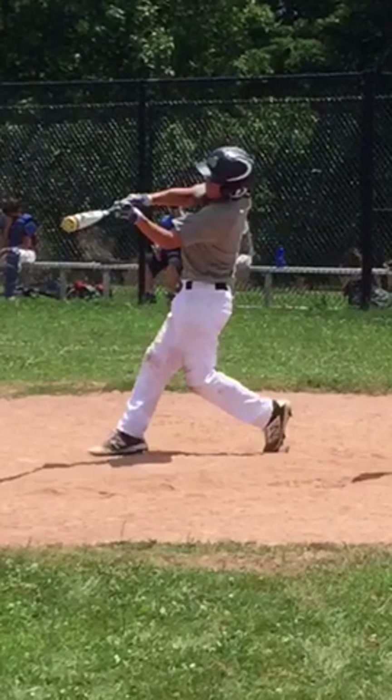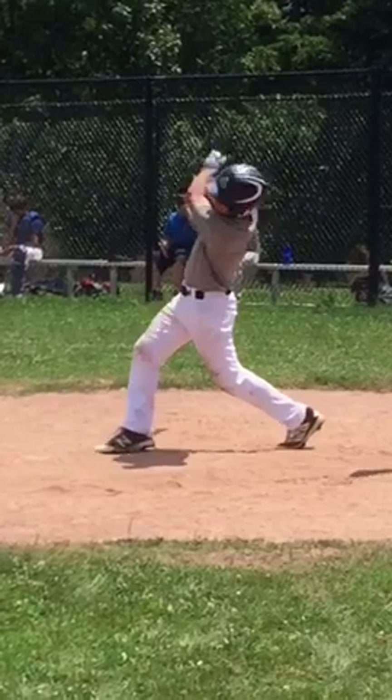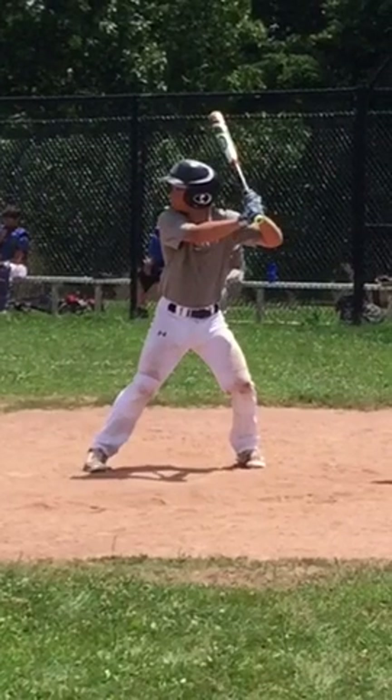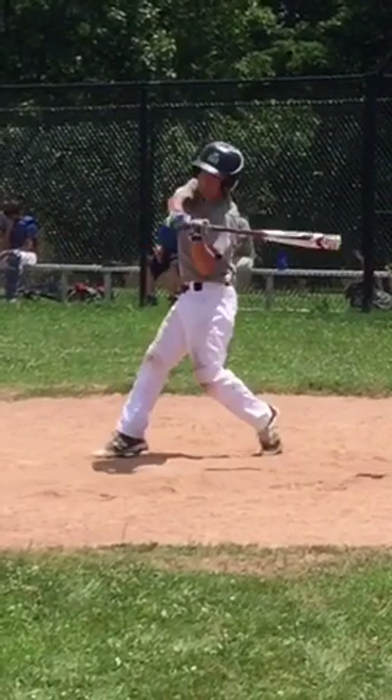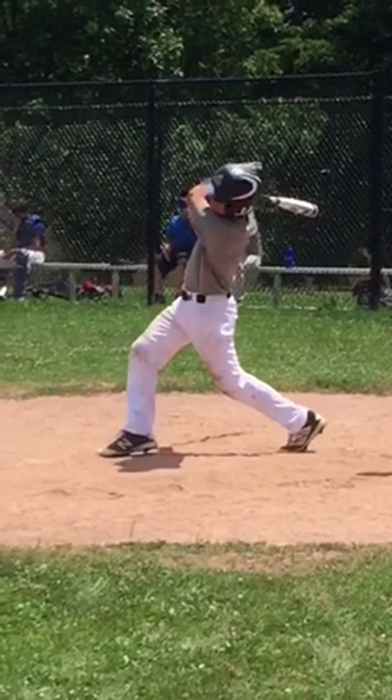Excellent job. But the whole point of squishing the bug or taking our heel to the sky is to engage that rear hip. Although you're turning it, and I understand you're trying to have a short stride, you're not getting enough forward movement here. As you see here, you're actually going back. I just think we need to make sure we don't drop our hands on the load, and that we actually punch that back hip and go forward with our swing right here. Really push forward — make sure we're not decelerating.